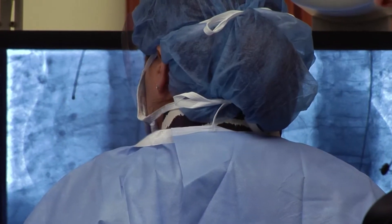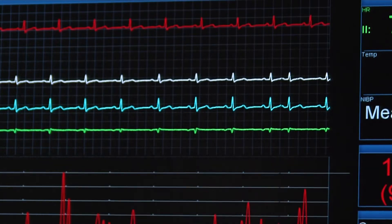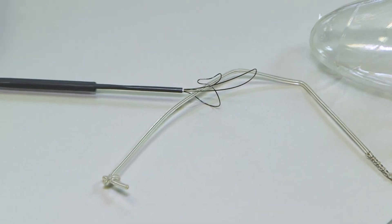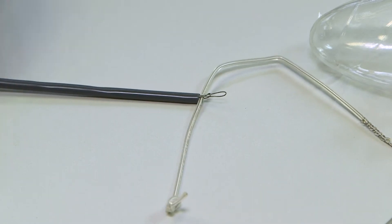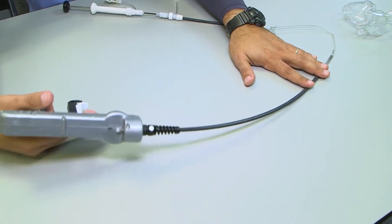The most common approach is called the superior approach and it starts from the pocket where the device is. The pocket can be opened, the device can be detached, and a sheath goes over the lead, either mechanically cutting the fibrotic tissue over the lead or in certain other techniques using a laser beam.